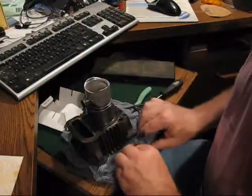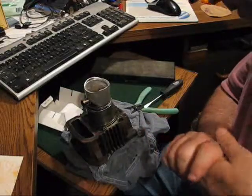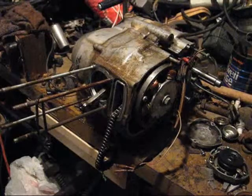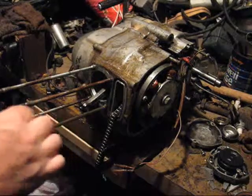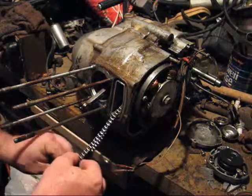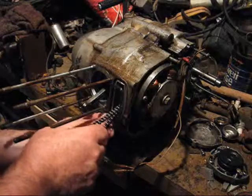I'm going to stop the camera so I can concentrate on getting the rings started without breaking them, since I don't have a ring compressor here. Here's the chain cavity gasket lower end, and it goes in there first.